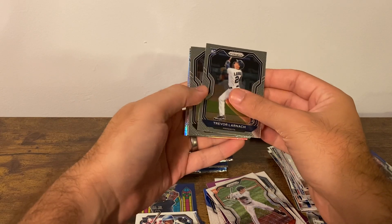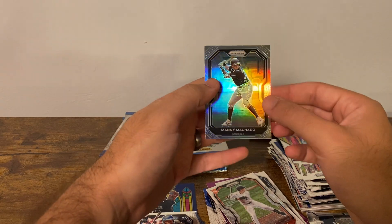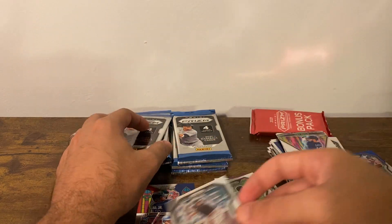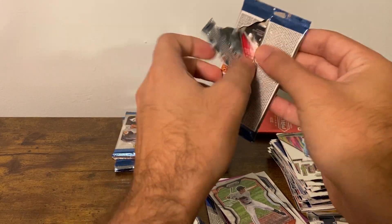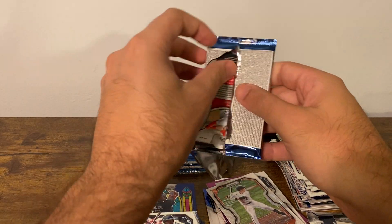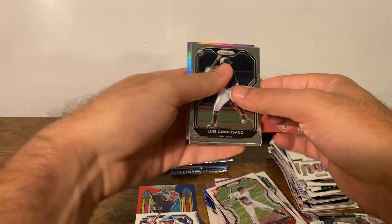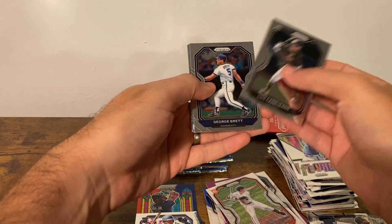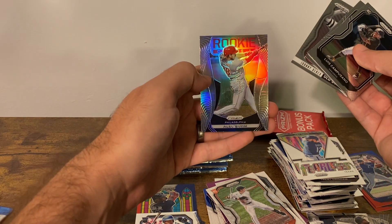These packs are difficult. Larnock, Grisham, Gallo, and a Manny Machado silver. I look like such an amateur opening these packs. Campesano rookie again, George Brett, Johnny Bench, and Alec Bohm rookie class.